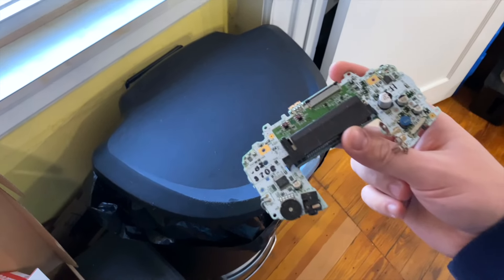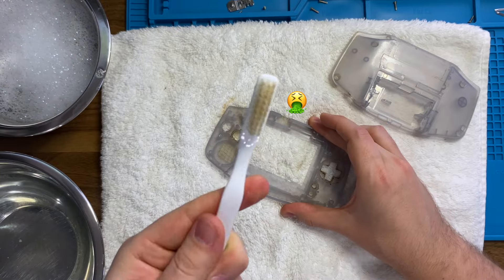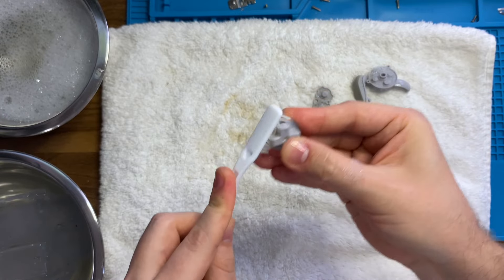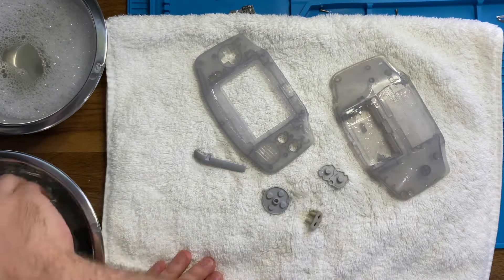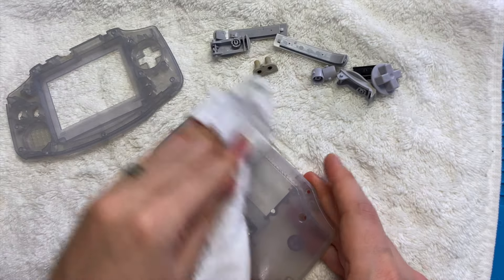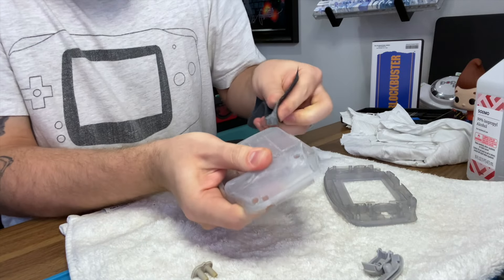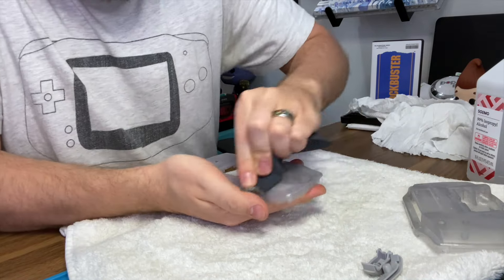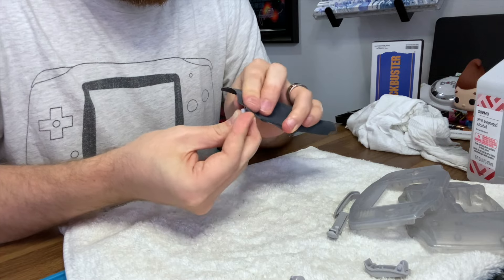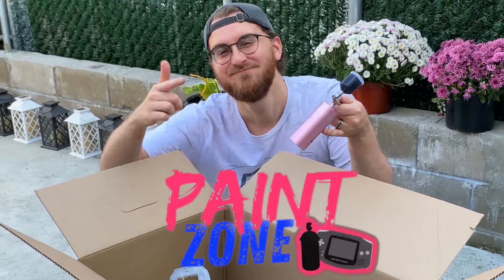First, let's take this one apart, definitely making sure we are removing all the electronic components and keeping those in a safe spot. Before we paint, give everything a good scrubbing. And then, just to make sure the paint holds as much as possible, we're going to give it a quick sanding. I'm using really fine sandpaper because I don't want any big scrapes showing through after painting. I also sanded the buttons without scraping off the letters etched into them. I did end up grabbing a new battery cover, so I sanded that up too — and now we are ready to enter the paint zone.